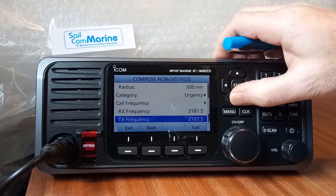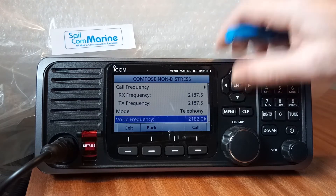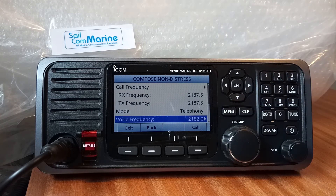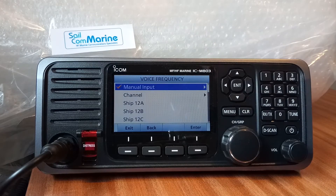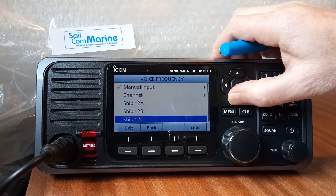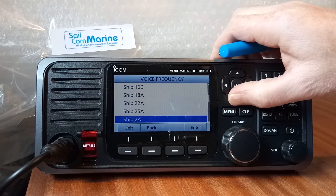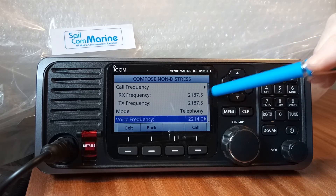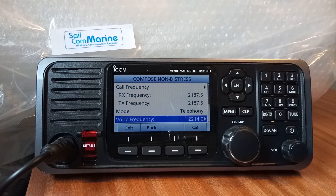It's saying that our voice communications — this is an urgency call, so the Pan Pan — will be sent on 2182. That is also changeable; you can go in and select some other frequency if you wish to send a Pan Pan on a different frequency. So we're going to send our DSC geographical call out on 2187.5, with follow-up voice communications on 2214. All we need to do is press Call to send.